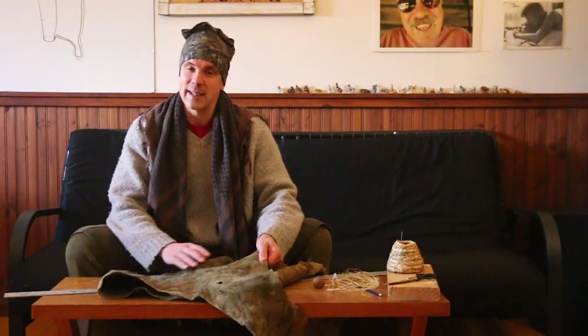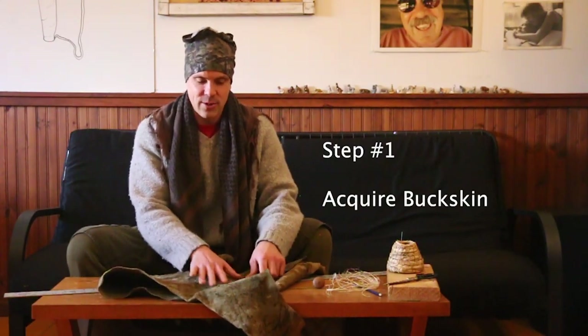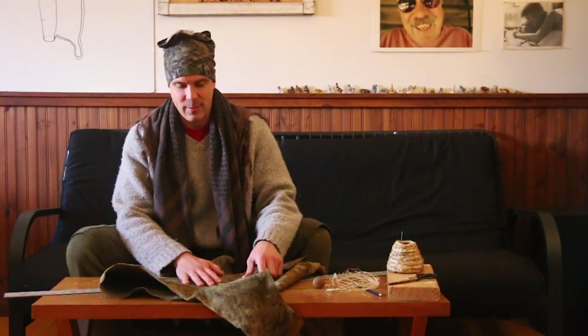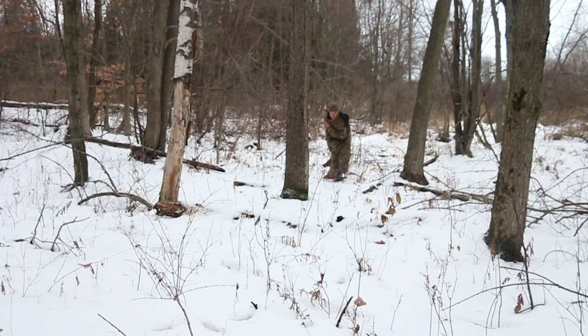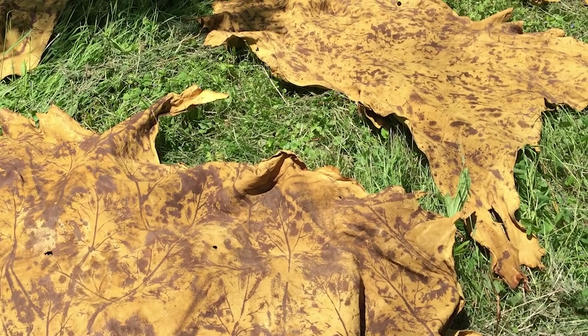Hey everybody, welcome to Living with the Ancients. Today we're going to be making a camouflage buckskin quiver. It's quite a process just to get to this point of having this fabric — catching the deer, tanning the hide, camouflaging it — it's all quite a lot of fun actually if you have nothing better to do.